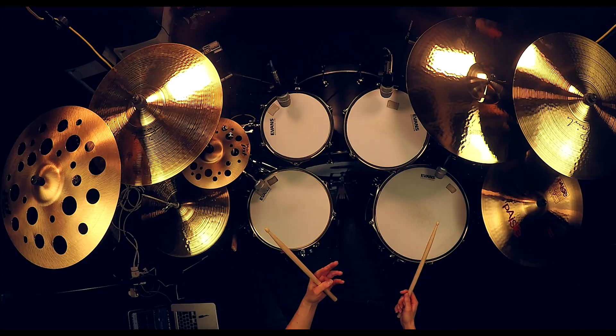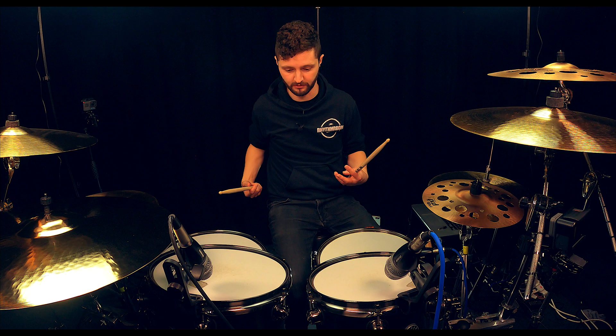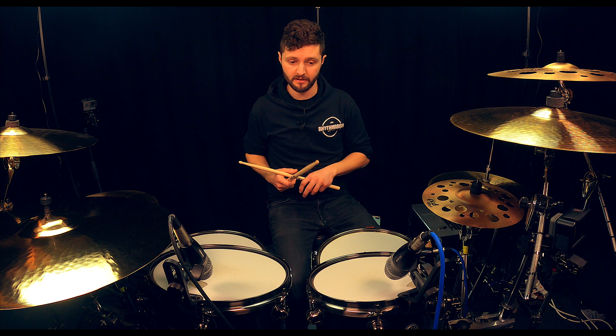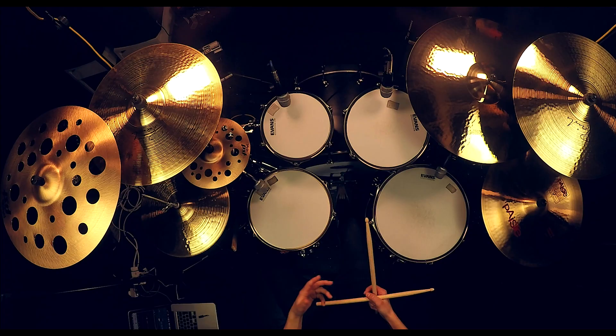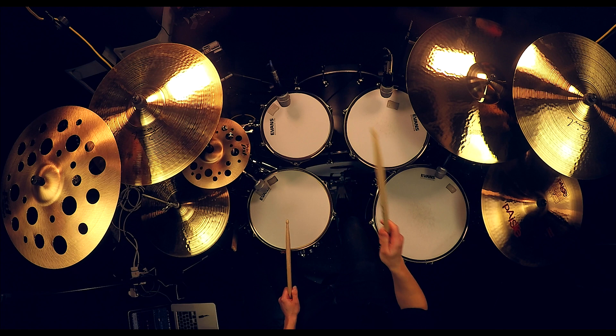Nice meaty low sound there. So in sequence: high, medium, low. You might also hear these referenced as tom one, tom two, and tom three, going from left to right — high, medium, low; one, two, three: same thing. So there are our tom-toms. So far we've got our bass drum, snare drum, hi-hat, and our tom-toms.